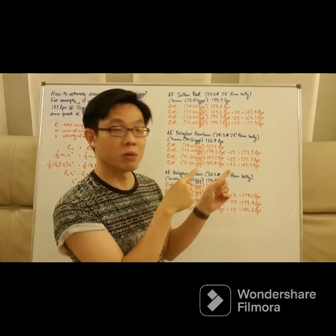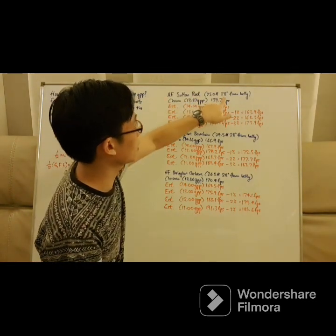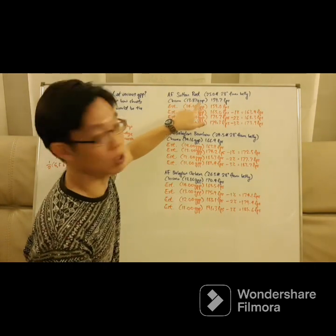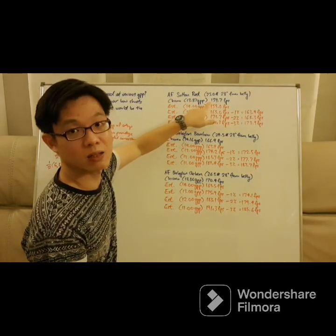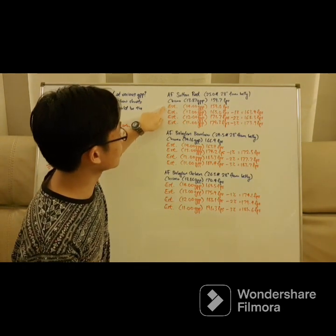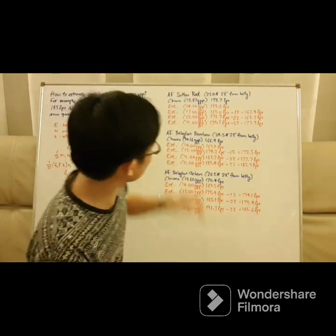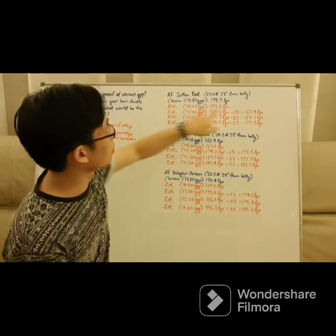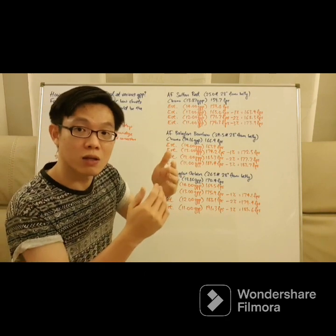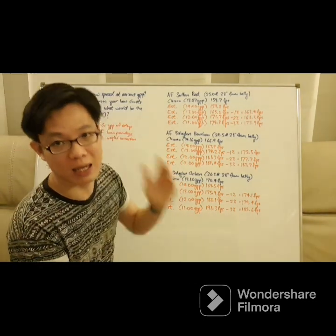So for the AF Sultan — the red one — at 25 pounds, 28 inch draw, the chrono result calculated to 13.87 grain per pound and we got 159.7 feet per second. If you do that calculation, the estimated speed at 14.0 grain per pound is 159 feet per second. Because these two numbers are extremely close to each other, you can see that this is actually a fairly accurate estimation. However, if we estimate numbers that are further away from our reference data, it won't be as accurate — the further you are, the less accurate the prediction is going to be.